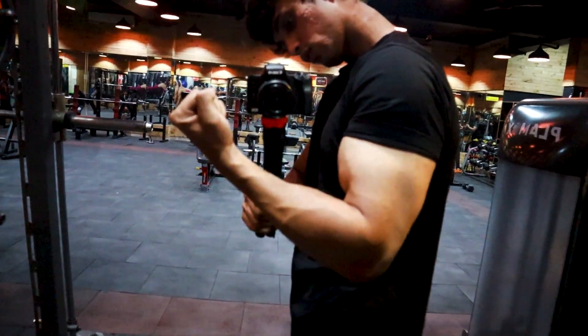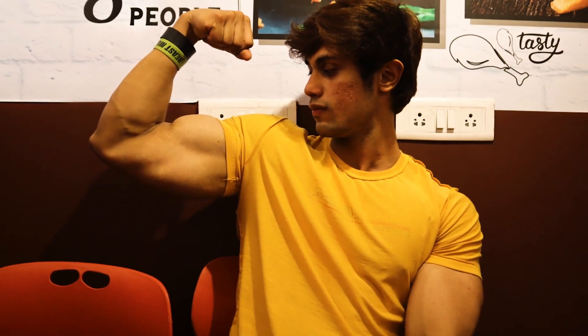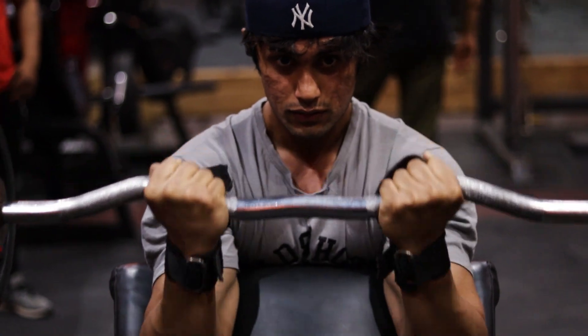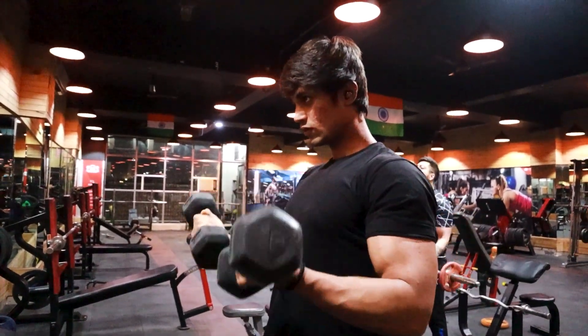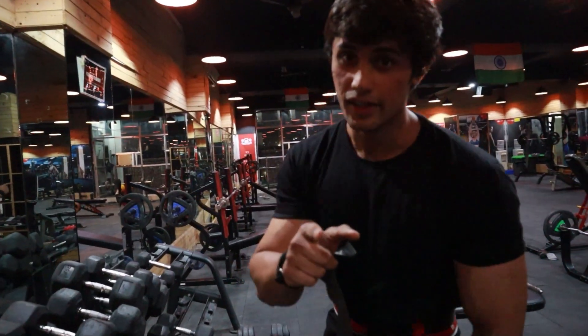If you look at our body, there are more reveals in our arms. And if I talk about biceps especially, many girls like to train this muscle group. In the gym, biceps is trained by everyone, but everyone's growth is not so fast. Now, the question is, what can you do to speed up your biceps?